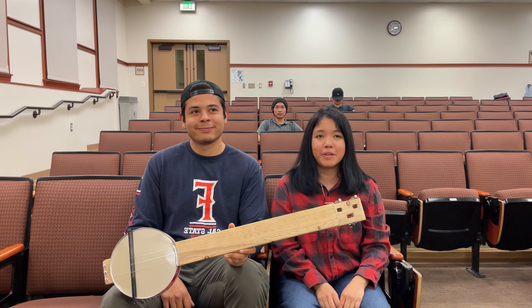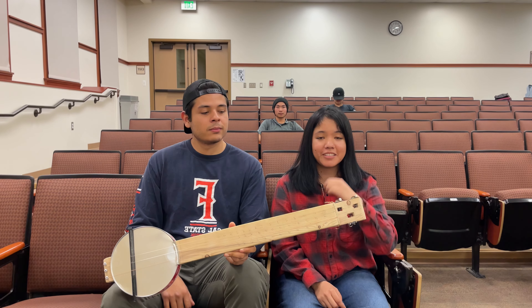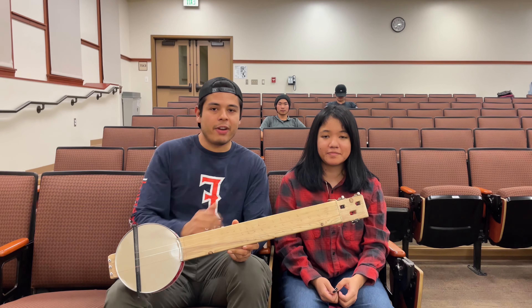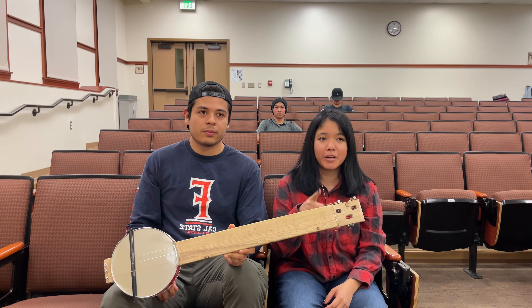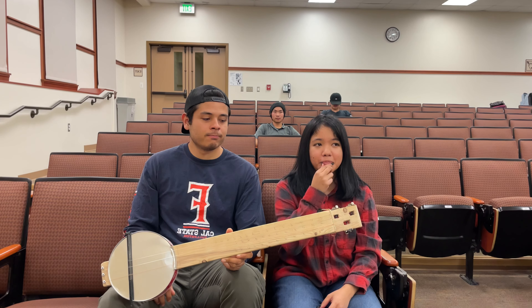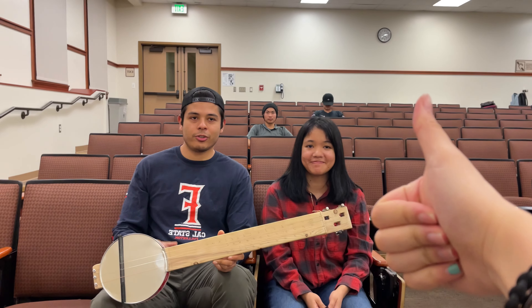The first modification we made was to add a metal nut. Originally, the cords lay flat on the wood, which dampened the vibration. We decided to use a copper wire since it's denser than wood, and this sustains the vibration and gives it a better sound. That also elevated the strings and stopped the rattling sound in the first position.